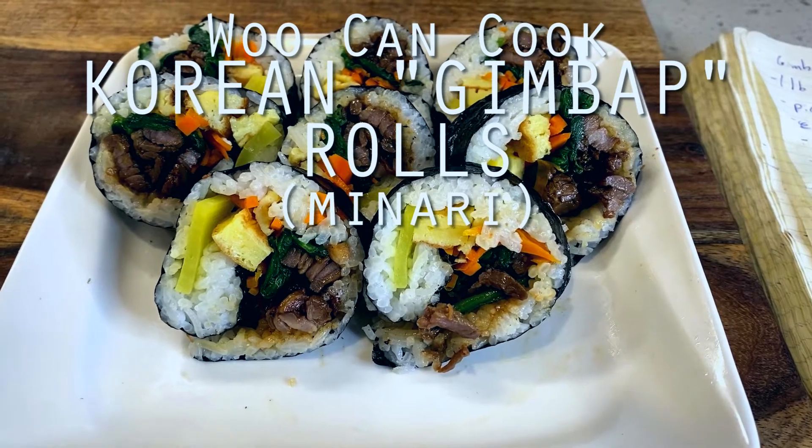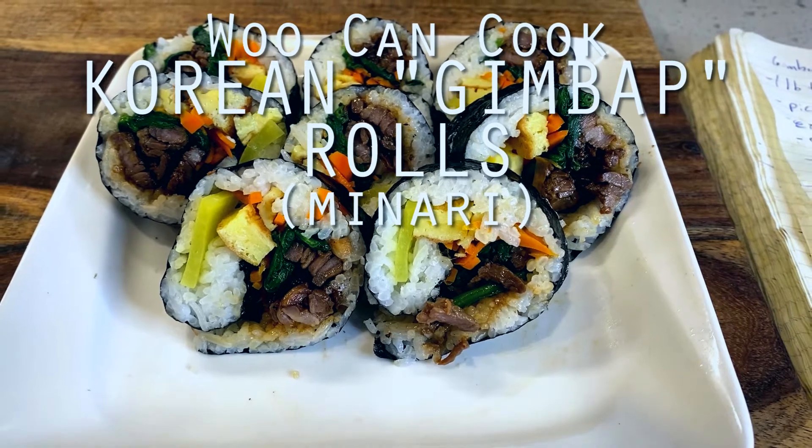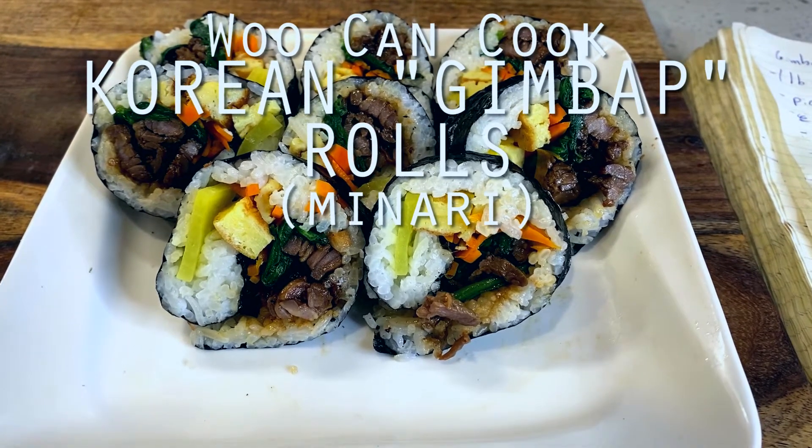Hello! Hi everyone! Welcome back to Woo Can Cook. My name is Wesley, and this is a show where we are slowly cooking our way through all of the food from my childhood.